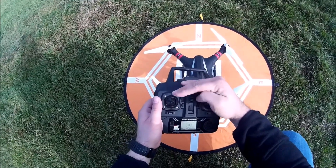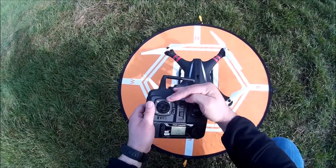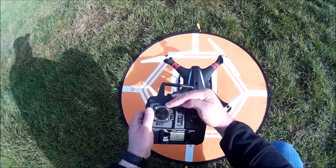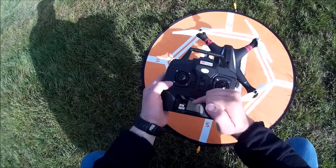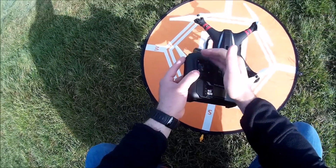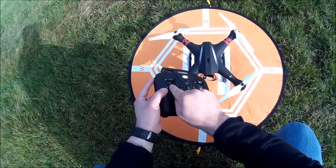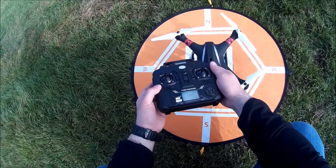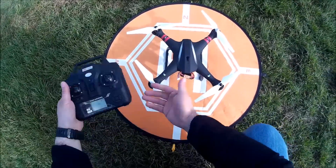Some of you are asking why it's rapidly flashing all the time — this is when the transmitter has actually picked up GPS. You can see the GPS light flickering on the remote control. Beneath the left stick you can see a steady green light and a blinking blue light when there is GPS.